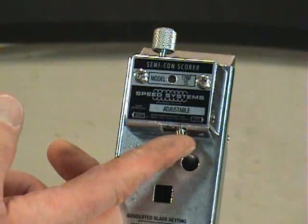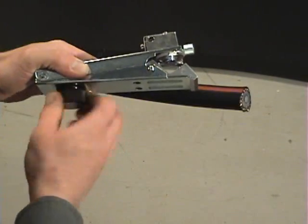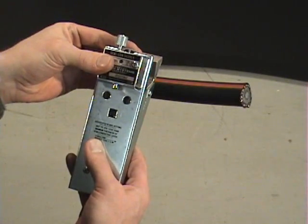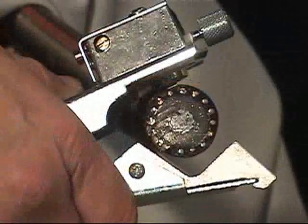Make sure the blade is in the square cut position. Open the jaws by turning the knob counter-clockwise until the tool can be positioned on the cable. Set the blade depth so the blade does not touch any of the neutrals.